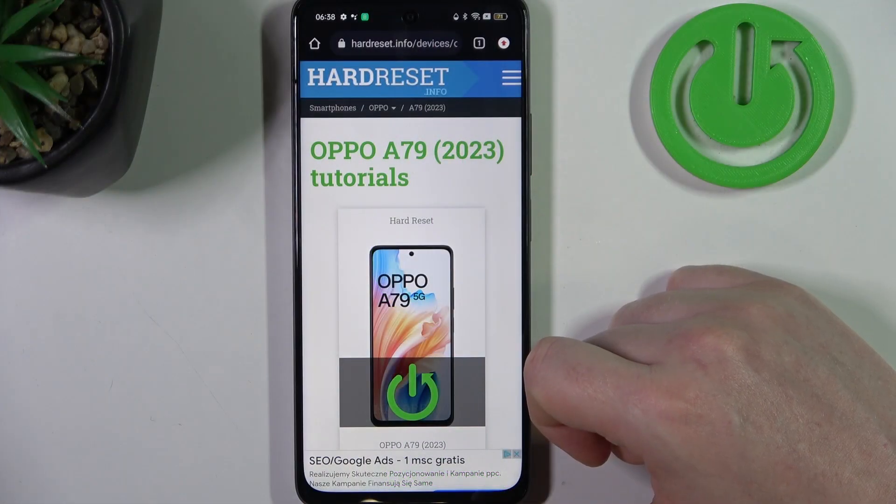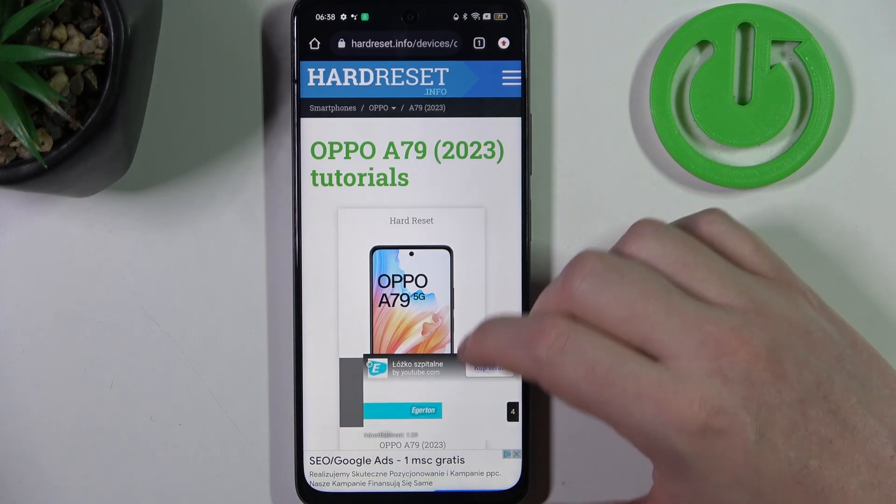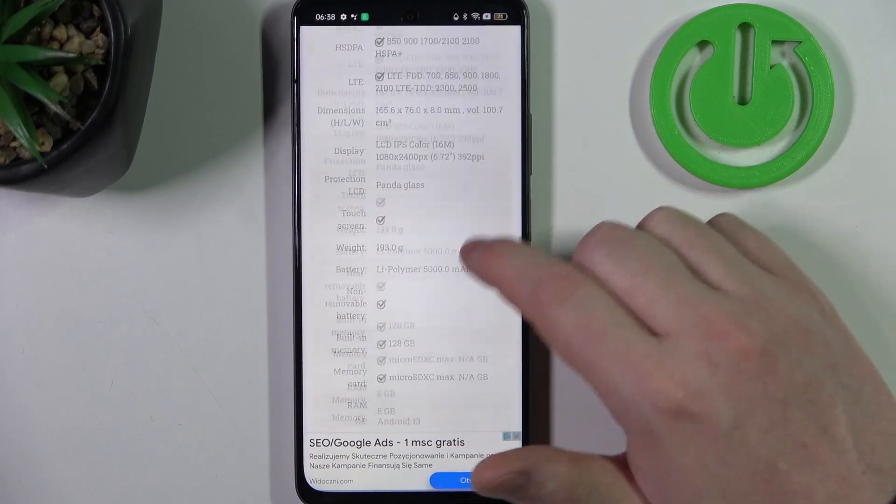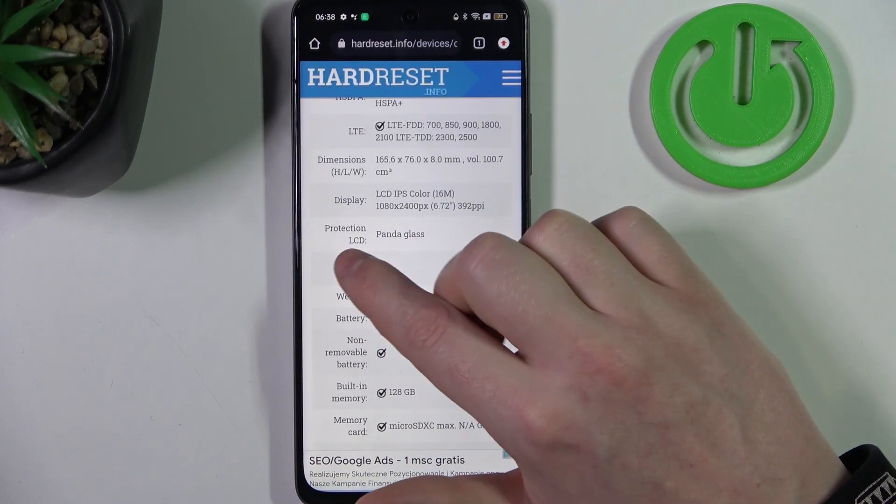To do this we'll need to visit our website, Hard Reset dot info, locate this device and then scroll down. Somewhere at the bottom we should find the display protection.